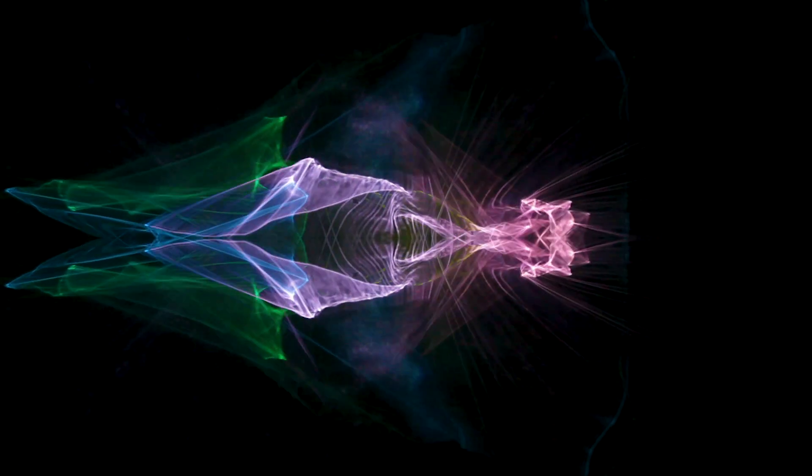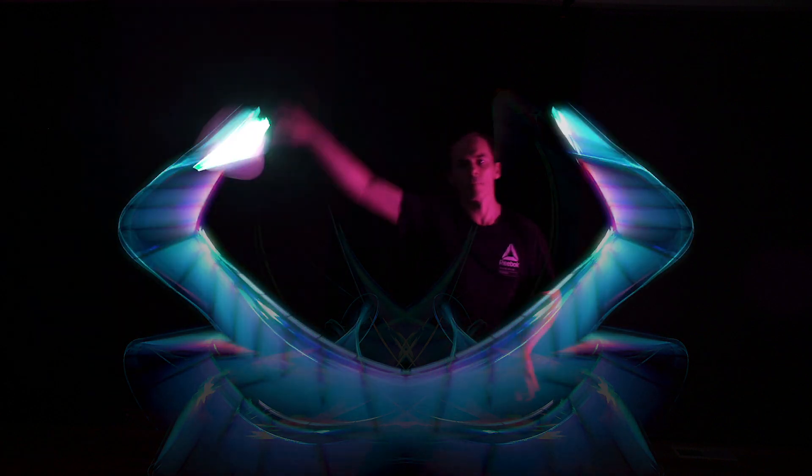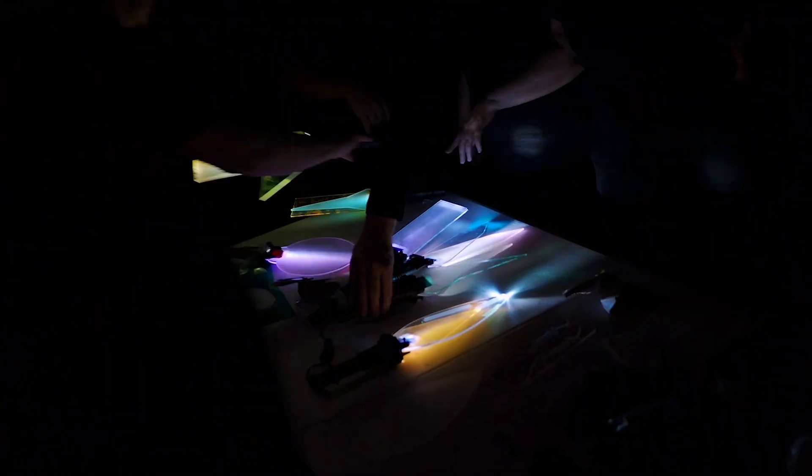Rob will be bringing his amazing refractograph technique to the workshop — he'll be showing us how he makes those. He's also got his live light painting software, so you'll be able to have a play with that. I'll be bringing orbage, a whole lot of tools, and everyone will go home with a light painting portrait.